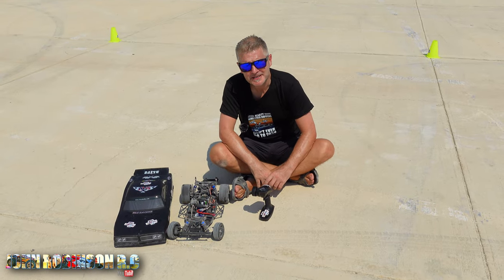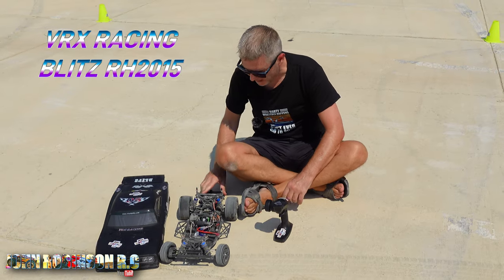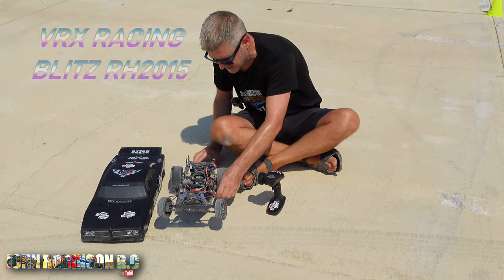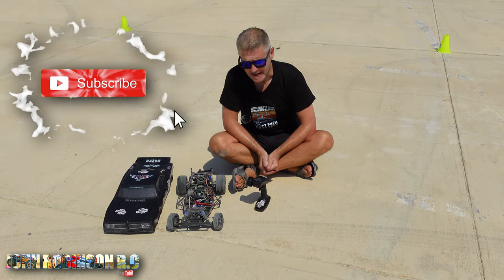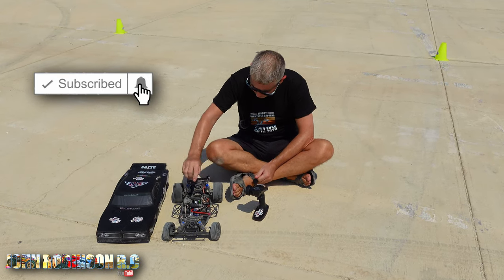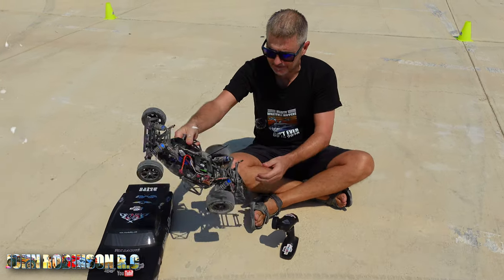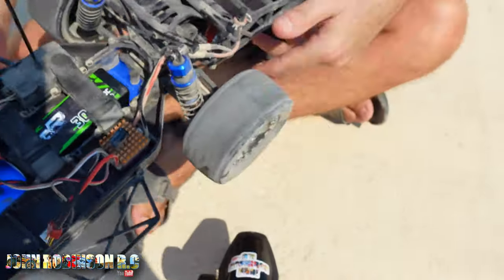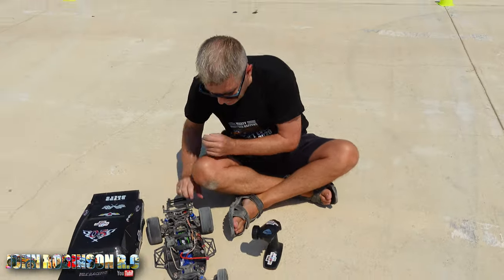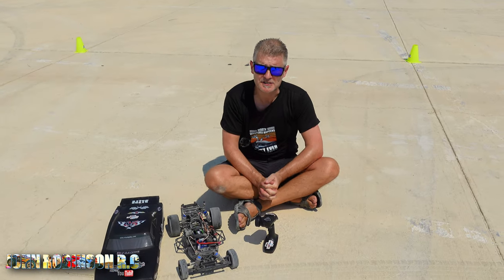Hello beautiful peeps, my name is John and welcome to my channel. Again we have the VRX Blitz two-wheel drive dragster — we are yet to see it use the wheelie bar and I'm hoping we can change that today. It is a brushed model, but I was wondering whether the 3S battery we have here, 11.1 volts, could make it go a little bit faster.